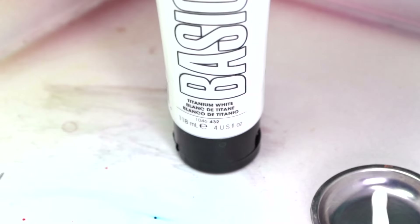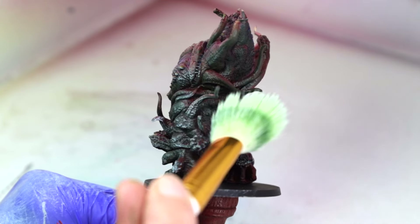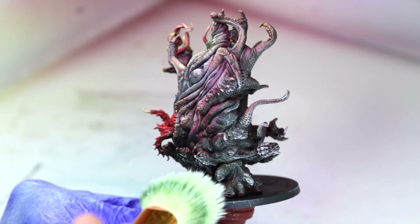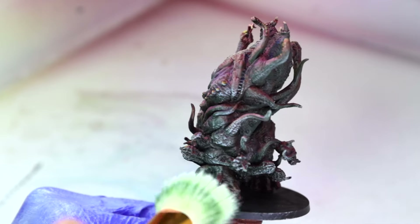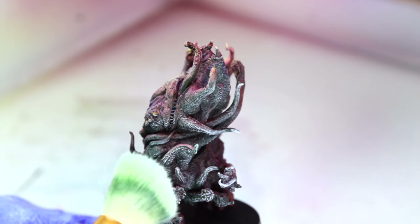Next, we dry brush with a mix of Titanium White ink and Titanium White acrylic paint over the Black Green. Normally when painting light effects, we draw each brush stroke towards the light source, because more paint is deposited at the end of the stroke, making the area closest to the light appear brighter. This is not the case when dry brushing — with dry brushing, we want to dry brush away from the light source, catching the edges of the model with our paint in the same way that light would hit those edges. We want all of our strokes to be within the Black Green area and just catch the edges and raised bits.